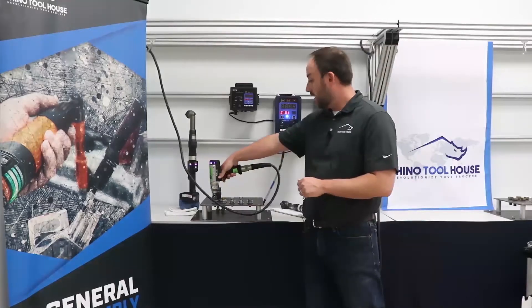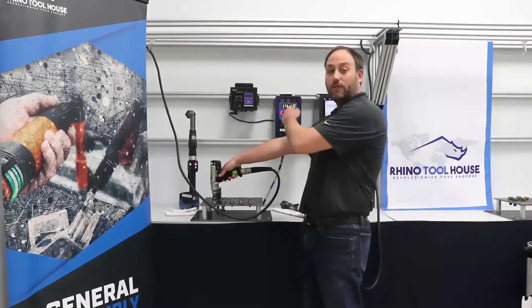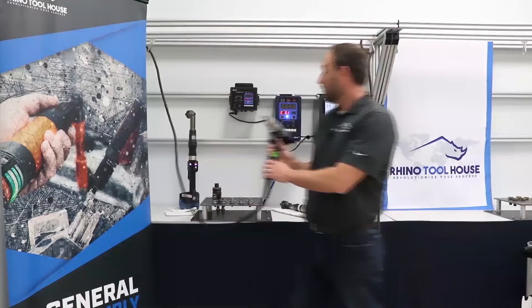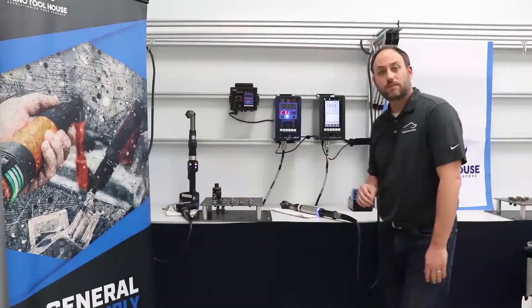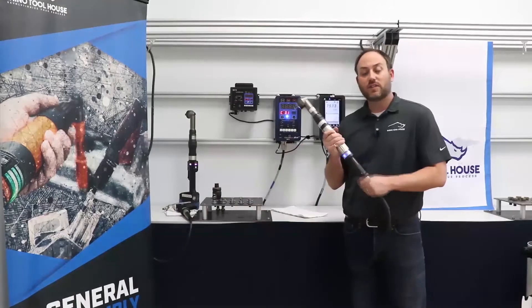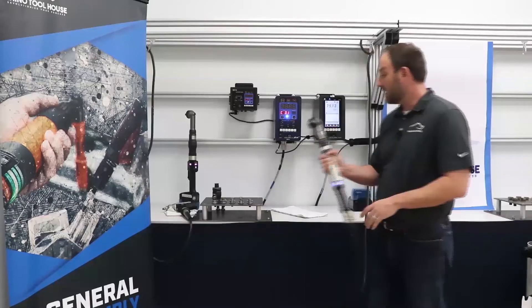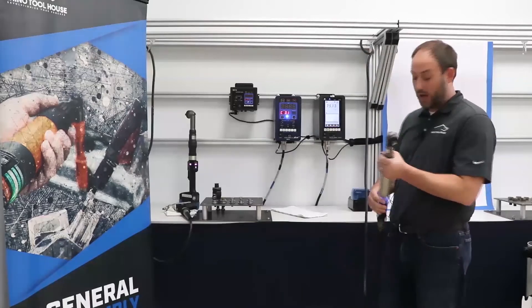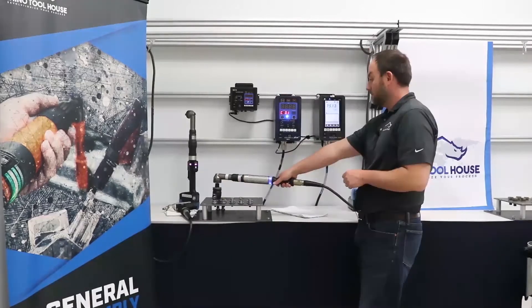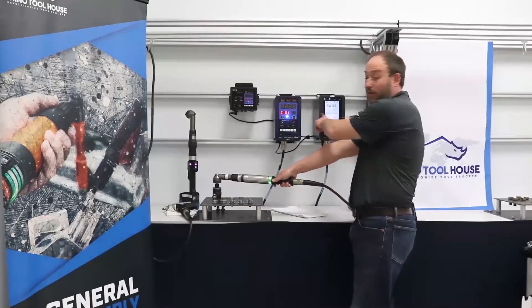Next we'll show off the high speed 100 Newton meter tool. This is a half inch drive. At 110 volts it runs at 750 RPM; at 220 volts, 1000 RPM. We're testing it on the large joint here in the back, running on the touch box to my right. You can see I'm running above 80 Newton meters and I'm able to hold that with one hand.